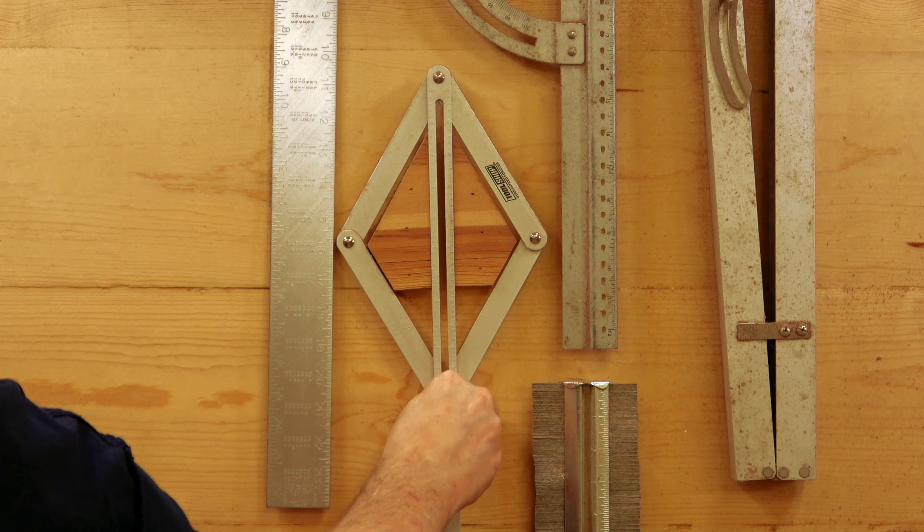So I got to thinking, why not take all my drill bits and use that shadow box method to keep them all together? That means that as soon as I'm done using it, I put it away and I never lose anything. Let me show you what I came up with.